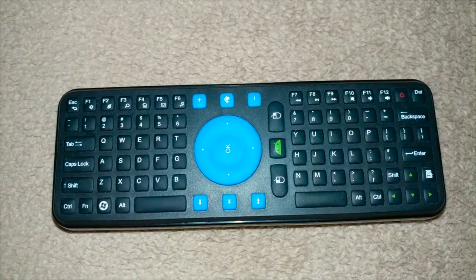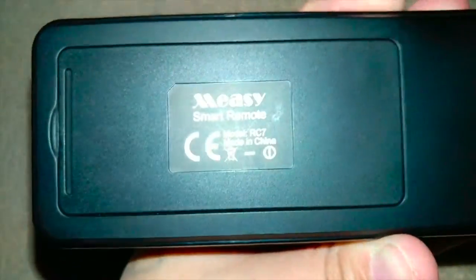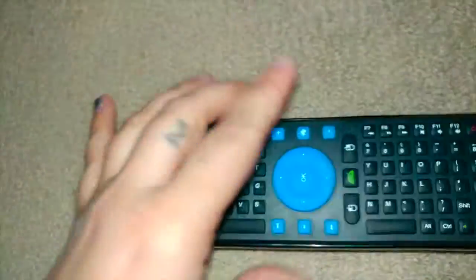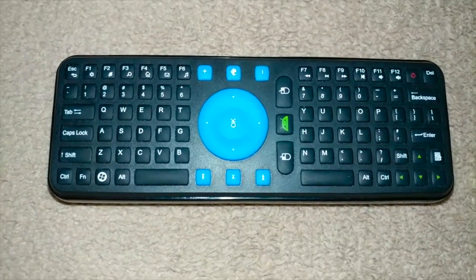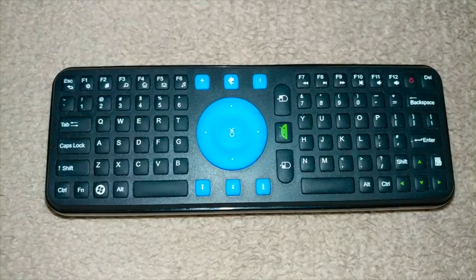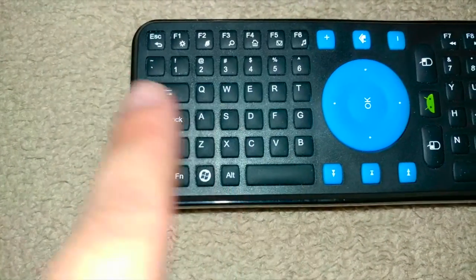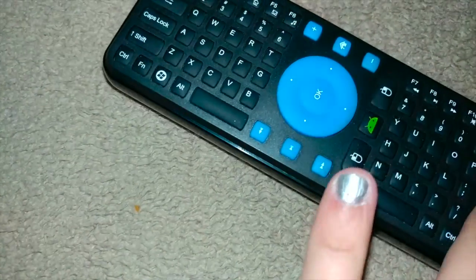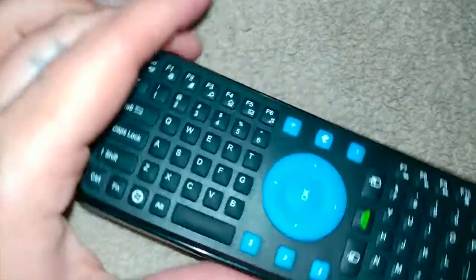What's up everybody, this is Mighty from Mighty's Review Channel. Today I want to cover the Meezy RC7 remote. If you are like me, you've got this remote and it stopped working. I found a quick fix. Basically, if the lights are working and they turn on, as you can see right here, and it's not controlling your TV, here's what you're gonna do.